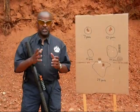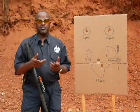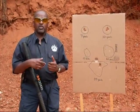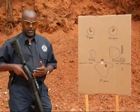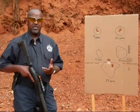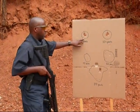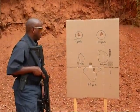Before we take a look at the results, a general rule of thumb is that double-ought buck typically spreads about one inch per yard. Some people like a wider distribution, some like a smaller distribution. My personal preference is a smaller distribution. The double-ought buck I use — TAP Personal Defense ammo — has a very tight pattern without having to put chokes in the shotgun. At seven yards, we have a one-and-a-half by two inch shot distribution.